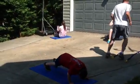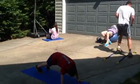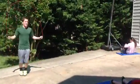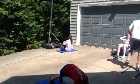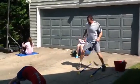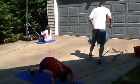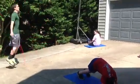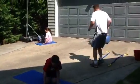Good job, David. Hey, that was hard, isn't it? Great job, everybody. Getting fit and having fun.